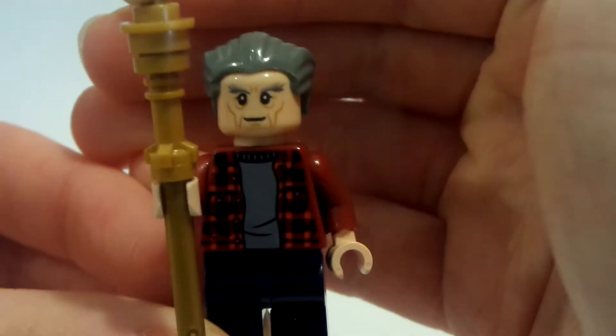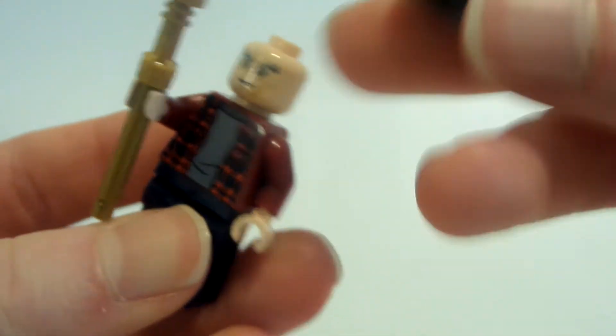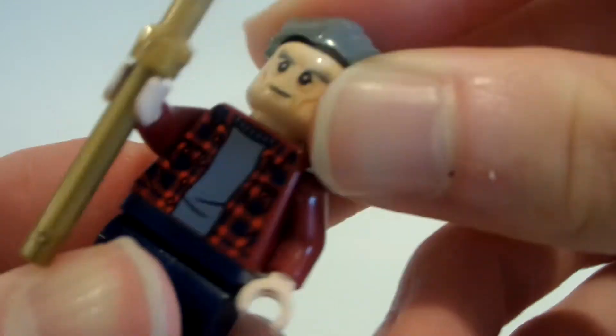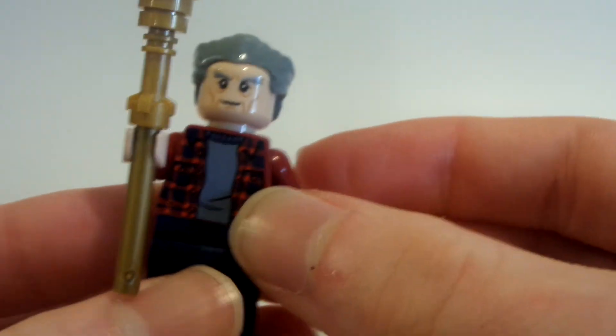First up, the hair is basically Sandman's hair in gray. I got mine from my Stan Lee figure that I bought. The hair isn't really standard LEGO hair, but you can buy this hair from one of the LEGO minifigures — there's a LEGO minifigure that has that hair.